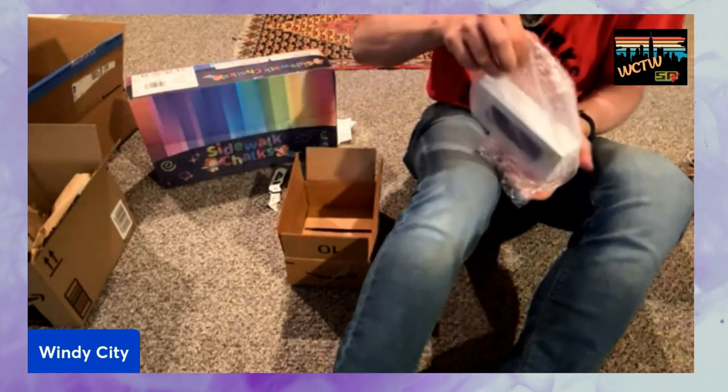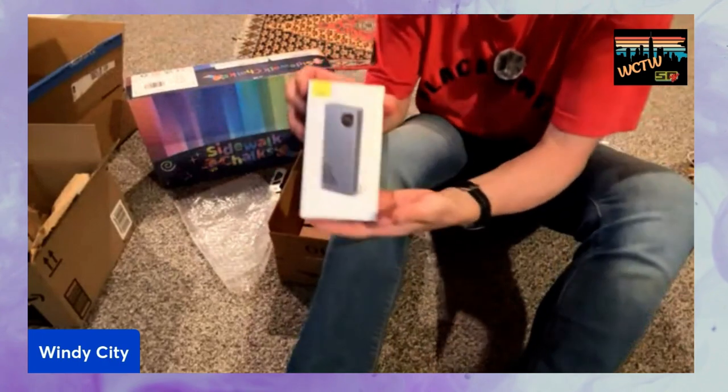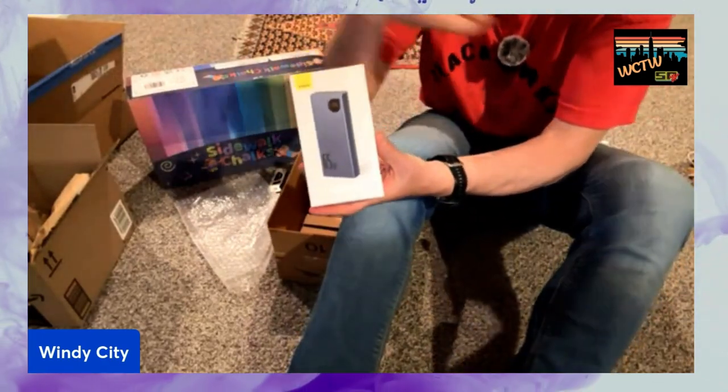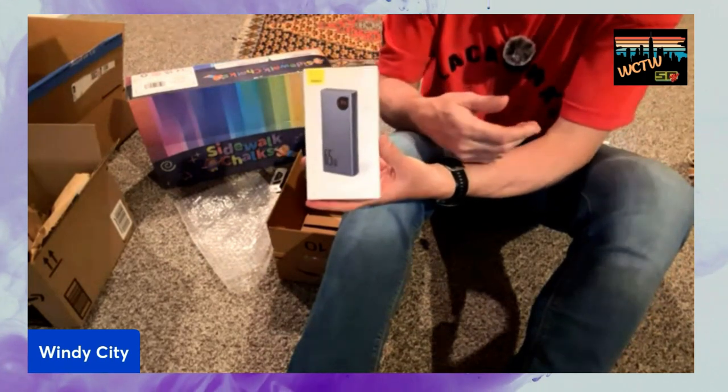Something that I really like about this battery: it's 20,000 milliamps, so it's very long lasting. But it's 65 watts, so it charges very fast. I can charge my laptop off of this if I really had to.